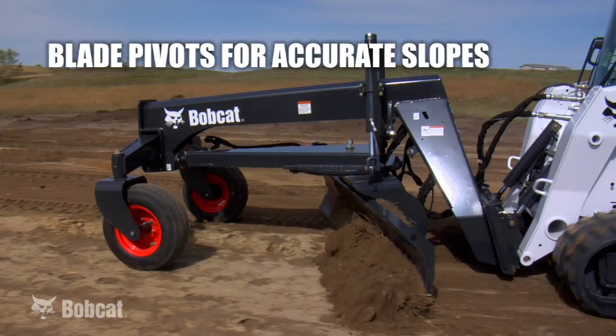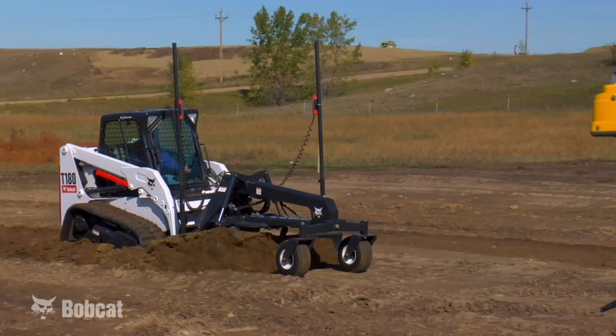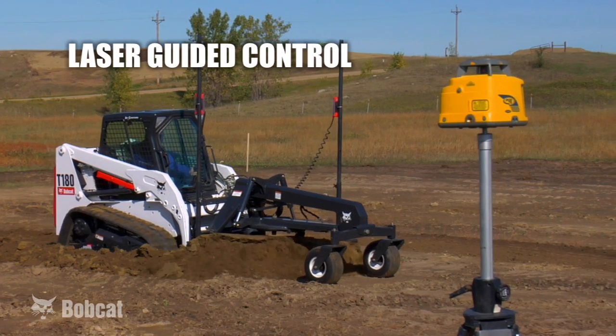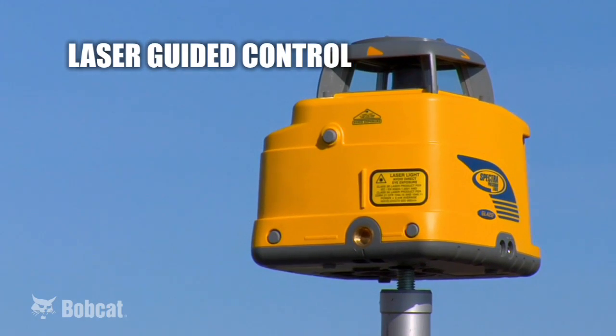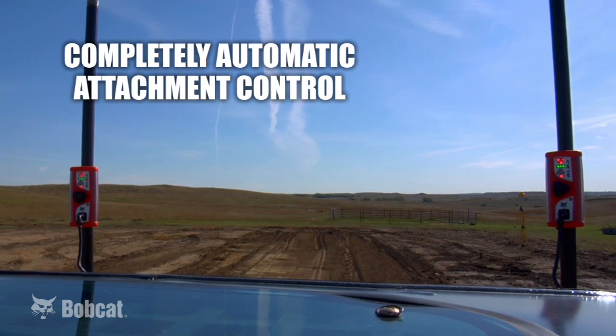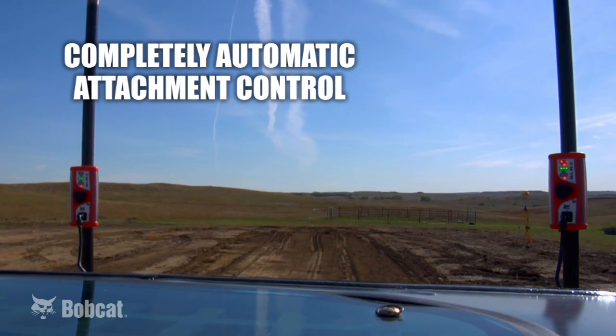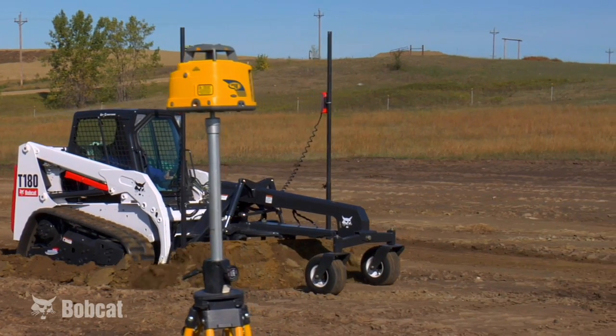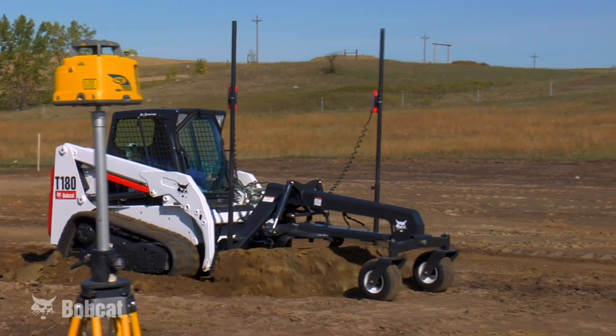Also available for both models is an automatic laser control system, where the operator can just click a button that activates the auxiliary detent hydraulics. The laser operation is completely automatic, so the only thing the operator needs to focus on is the actual operation of the machine.